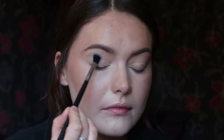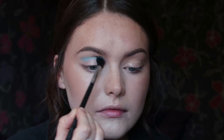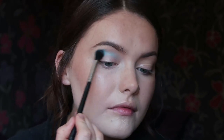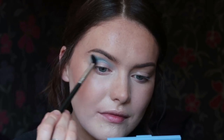First of all, I'm taking the shade Starry Eyed and this is going to be my transition shade. I'm taking it on a nice fluffy brush so it's going to help with the blending. It's actually quite a soft, pigmented colour — I found I had to build up a little bit with this one. However, it does blend really nicely, and it's a really different blue shade, not really one I have in my collection. I really, really like the shade.